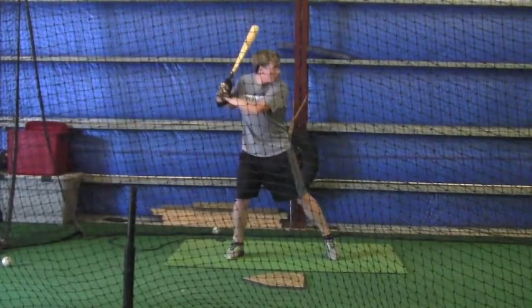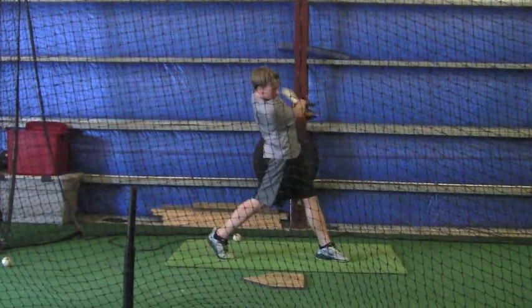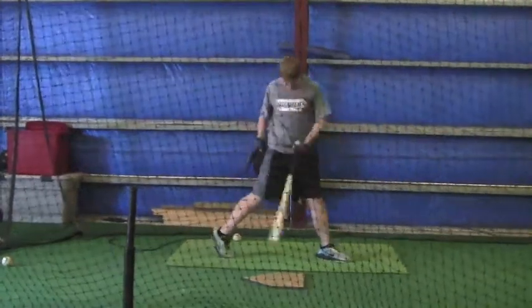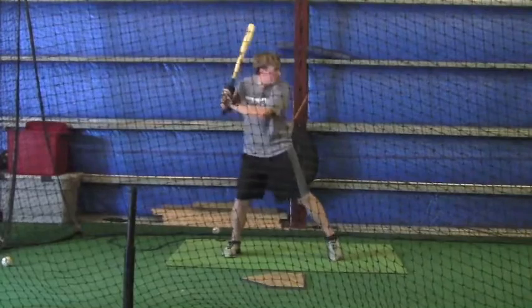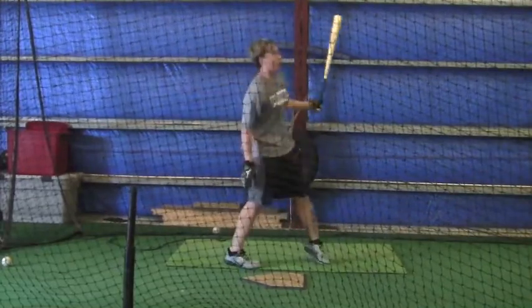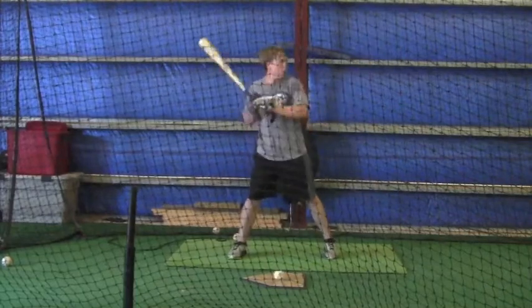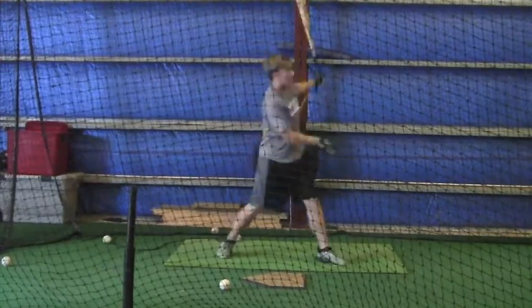This is you hitting last Tuesday. If you go back and look at the first part of this video and then look at this part, you'll see a big difference. We're really working on your footwork and it's much better. I always believe it's best to start from the ground up — guys learn to hit from the ground up.